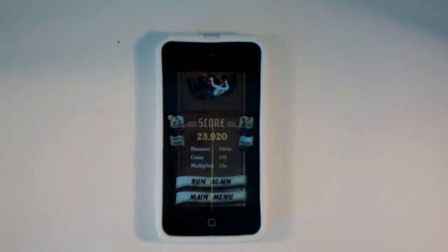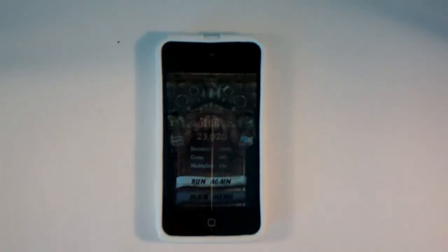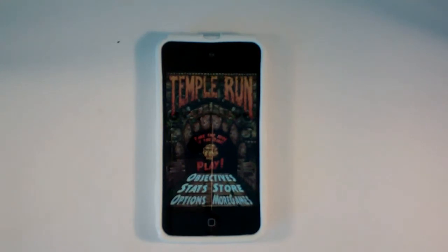There you guys see it — Temple Run is a fantastic application. I highly recommend it. There's really nothing bad I can say about it.